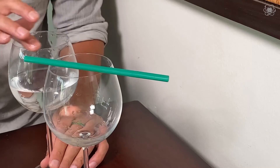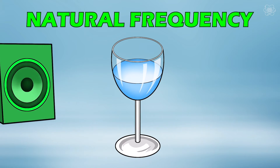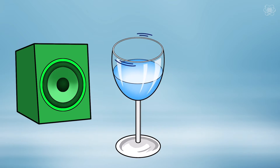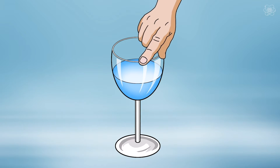So how does it work? Obviously it's a magical straw — just kidding, it's science. Let's talk about resonance. When we strike an object, it vibrates at its natural frequency. If we were to create a sound that matches an object's natural frequency, that object will start to vibrate. This is what's called resonance.